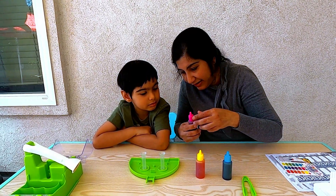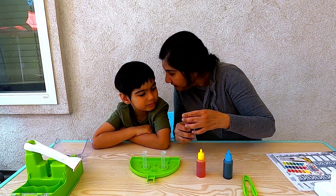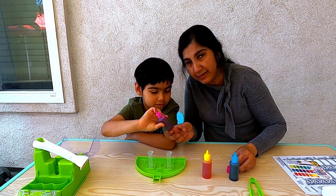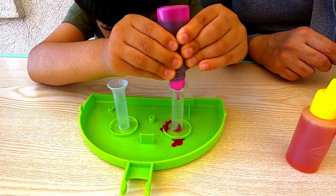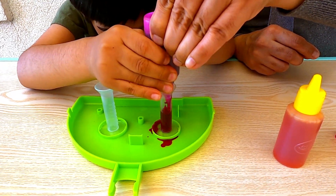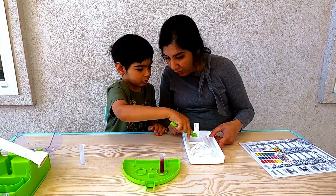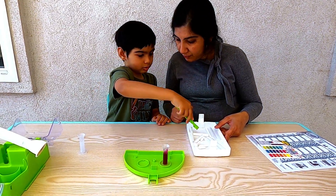Let's start with the red. You add the color into the well until the 15th mark. Use your tweezers to pick up a core and put it into the well of color.